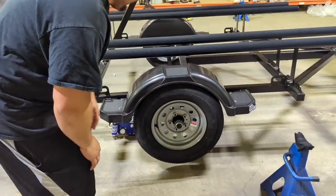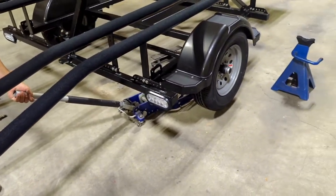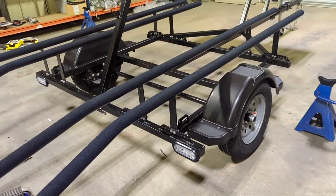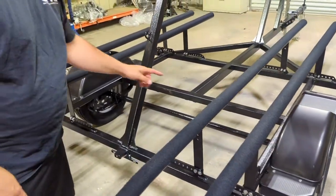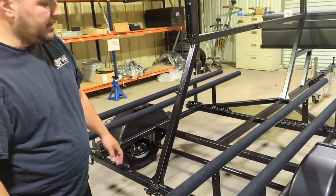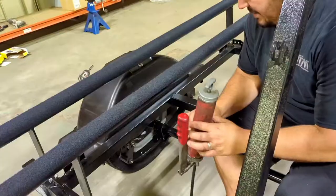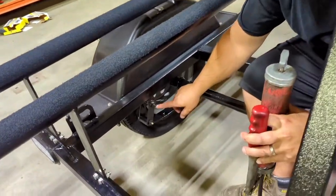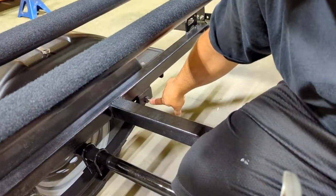Once your tire is mounted and everything is good, go to the jack, lower it down slowly, and get it on the ground. Next up, the grease bolts on both sides. You'll just need your grease gun. On both sides of the axle you'll see the leaf spring setup — there are six grease bolts total, three on each side: two in the back and one up front. These are also zerk fittings.